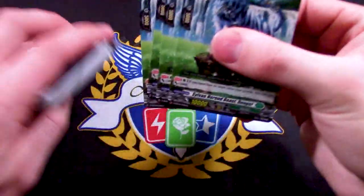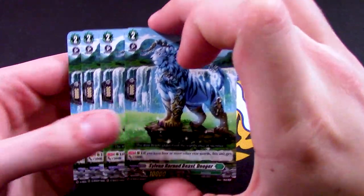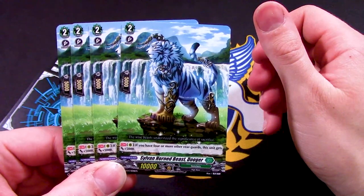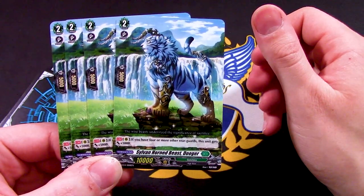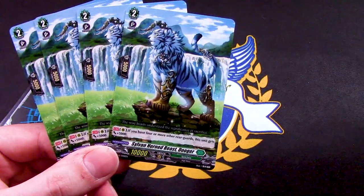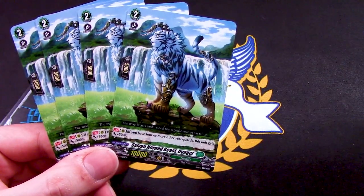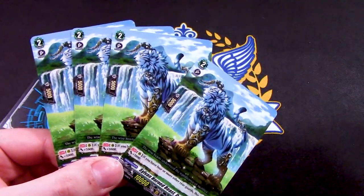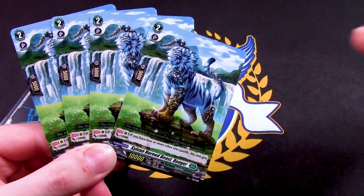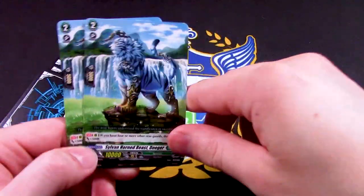Next up is Sylvan Horned Beast Duger — a white tiger, really cool looking. If you have four or more units, it just gets 5k. That's really basic, so I'm not sure people will actually run this, but great art again. Great art, basic skill — a pattern with Bushiroad here.